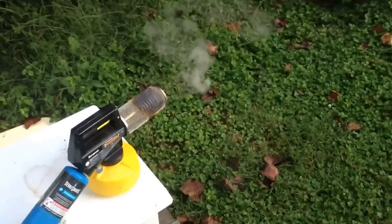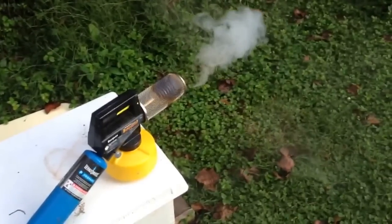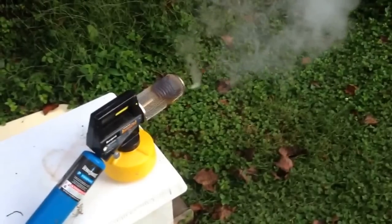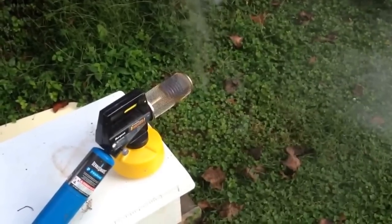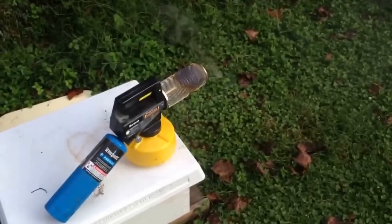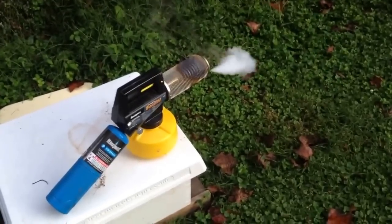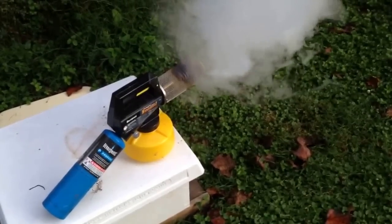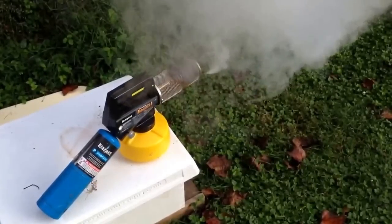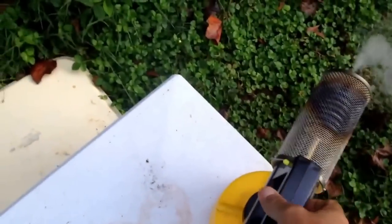This is just gonna be a quick video. You want to make sure your fogger gets nice and hot, because if not you're gonna be shooting very hot oil into your hive — it's gonna kill your bees, and if it gets on you it's gonna burn you. You can pick up this garden fogger at Lowe's or Home Depot pretty cheap. I've got mineral oil and a wintergreen mixture in there, and you can see it's just about ready.